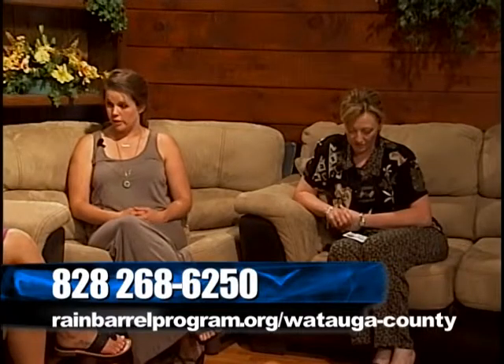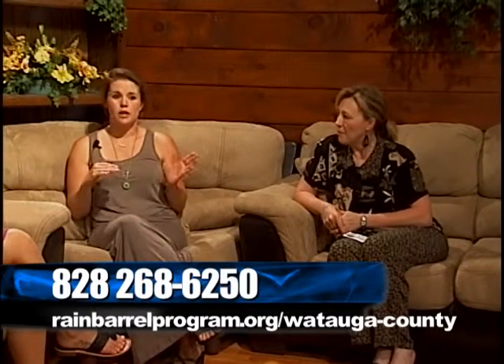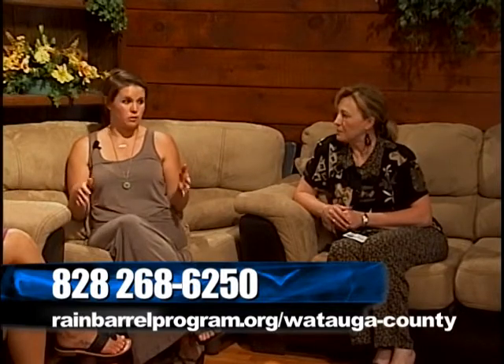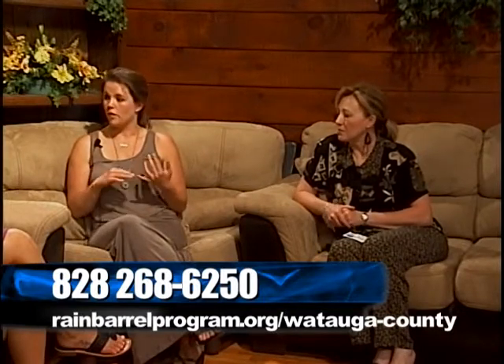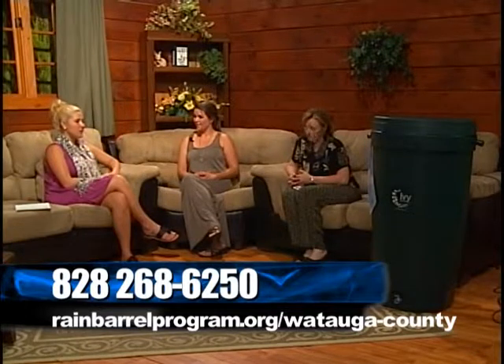These rain barrels are currently on sale. The sale started around the end of February and you can order them online. These barrels are usually $129, but through the sale — organized by the Town of Boone, the Cooperative Extension, and the Water and Soil Conservation District, all working together with Rainwater Solutions — you can get them for $75, quite a discount.